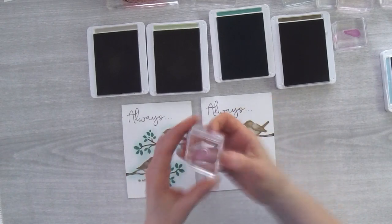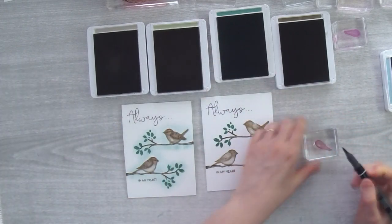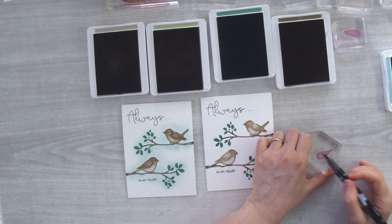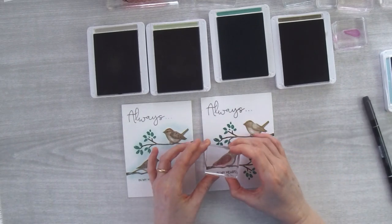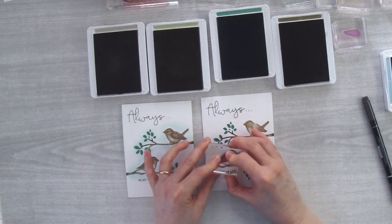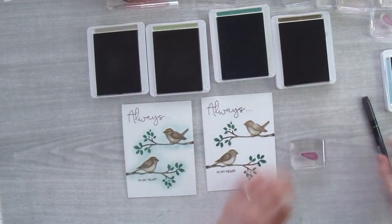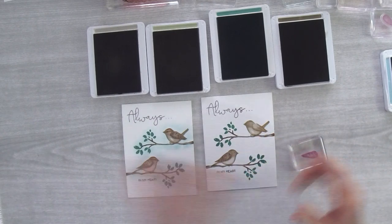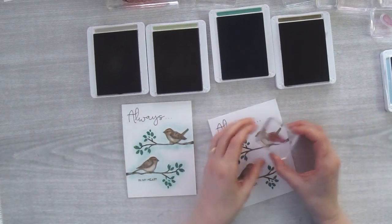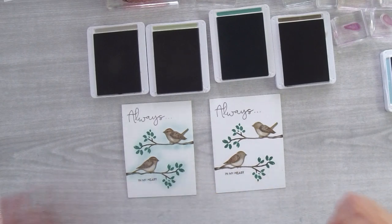I stamp the wing in Crumb Cake, grab my Basic Black marker, and stipple some black on to create that little wing, then hover over the top and stamp it down. I bring in the other wing, ink it up in Crumb Cake, stipple it with black — I like that you can buy the Basic Black marker all by itself — then turn it in the right direction and hover it over top.